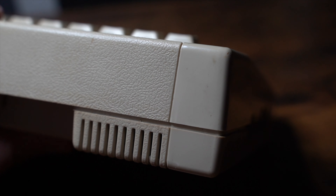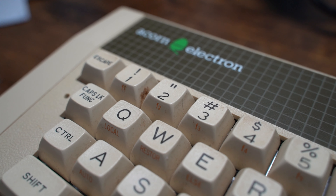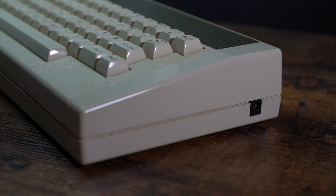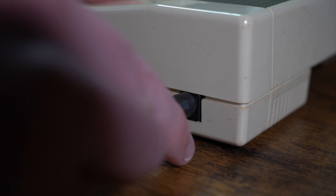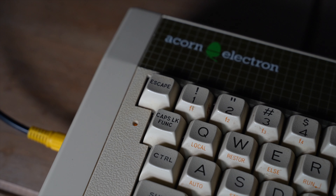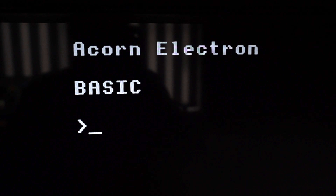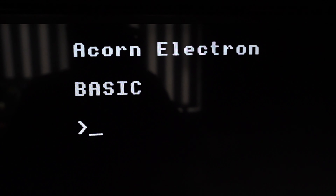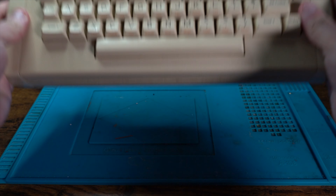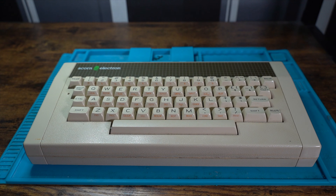This Electron is pretty dirty around the casing and the keyboard keys, which will need to be cleaned and restored to its former glory. Powering on the device, we are greeted with a power bleep and the OS on the screen, also known as Acorn MOS Basic. So we know that the Electron works, but now it's time for the restoration.